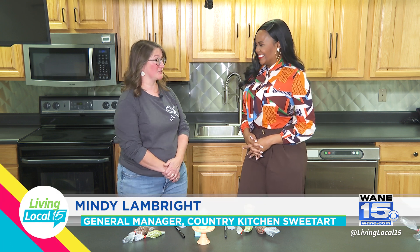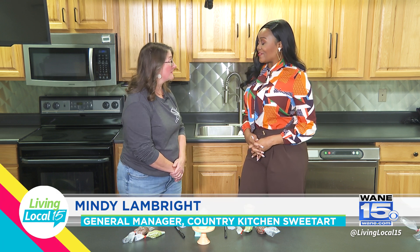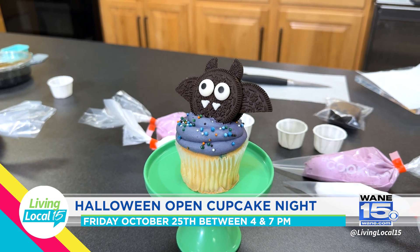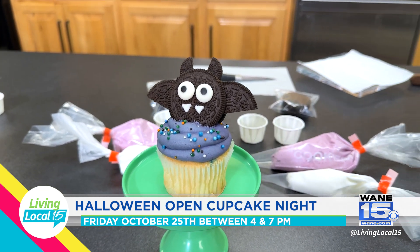Absolutely — this week is actually my 15th anniversary with Country Kitchen! I love cupcake and cake decorating and candy making; I did all of that before I worked here, so this was my dream job. It's a wonderful place to be — super creative. You work with people who are creative and get to inspire each other and inspire the public. It's a very sweet job!